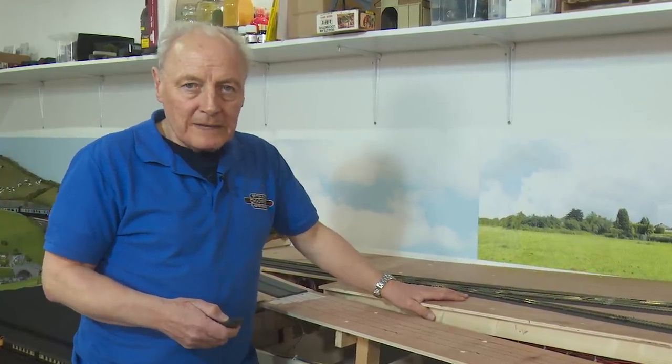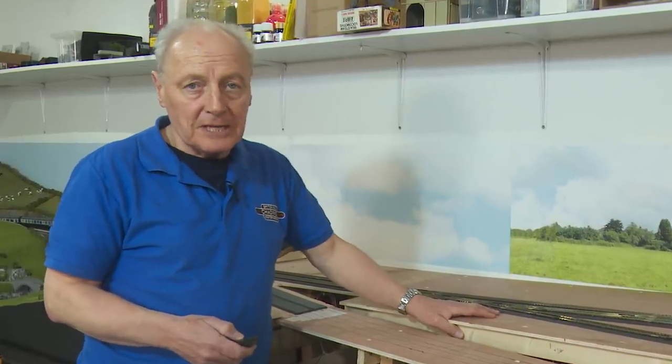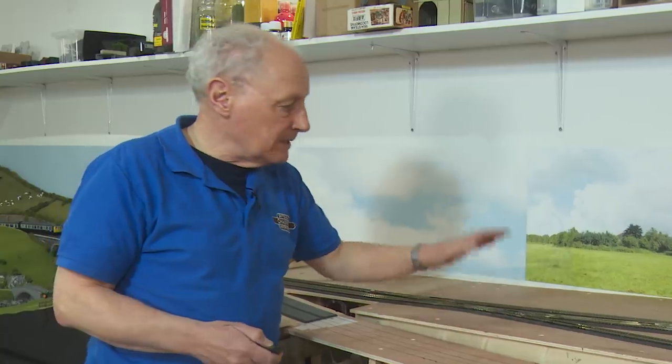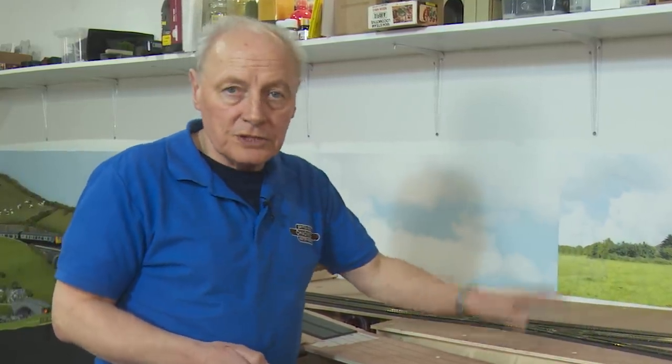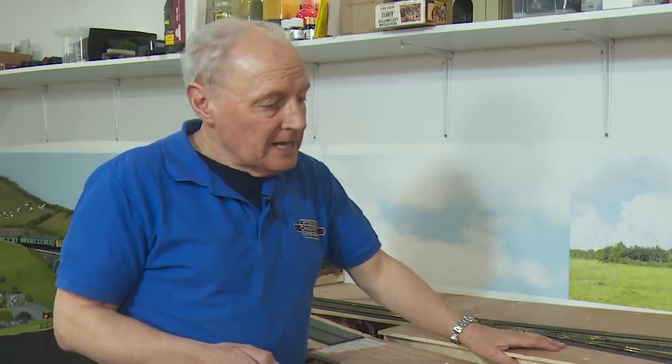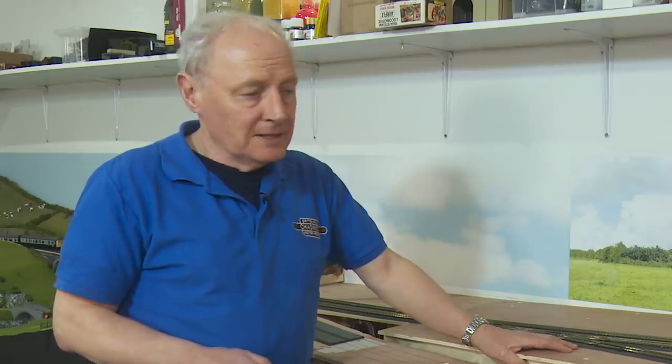Last week's video was based on improving rolling stock and the one before that was on landscapes. So this time I thought I'd better crack on with this run of track that runs up towards the new station. I originally planned to cover it on the landscape side, but when I started to wire it I realised this wiring is a lot more complicated than I thought, and because of block detection it will make a good video on its own.